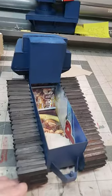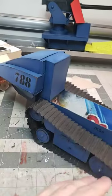But this is all, as you can see, made out of just cardboard I got out of my kitchen.